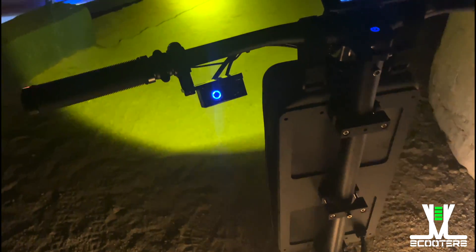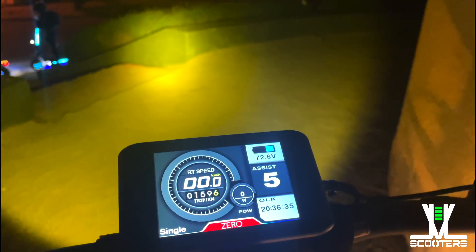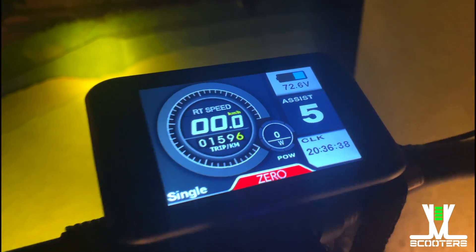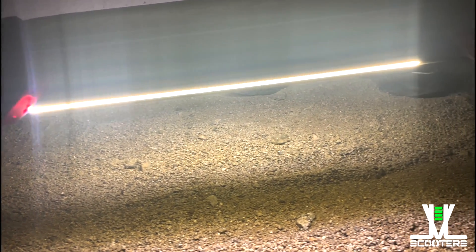Cuenta con un excelente faro delantero, cosa que mejoraron sobre el modelo pasado con un color amarillo estridente. La verdad al principio me pareció raro, pero es cuestión de costumbre. Sigue contando con las luces LED en el deck que iluminan bien el camino, generando mucha seguridad andando de noche.